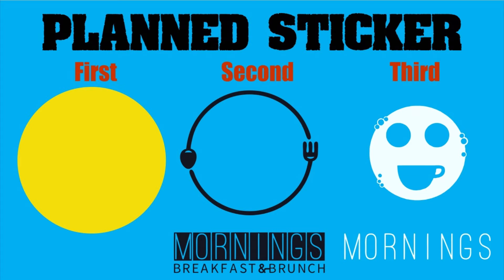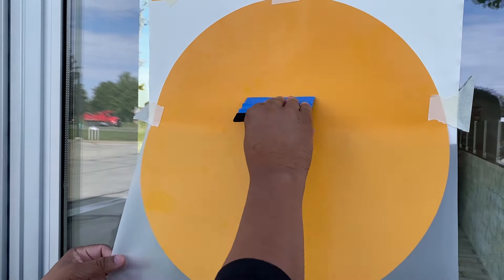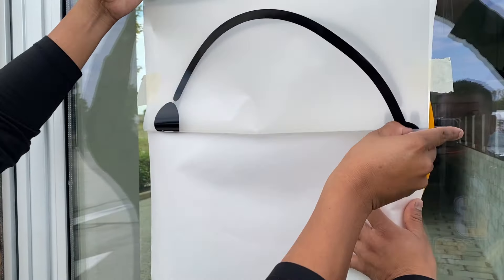When we're doing an on-site application, this is called a plant sticker. These are all the colors we're going to use and the order we're going to apply them. First we will do the yellow color and then the rest of the other colors. However, when you are going to apply the layers dry and do that at home, it's going to be completely different.